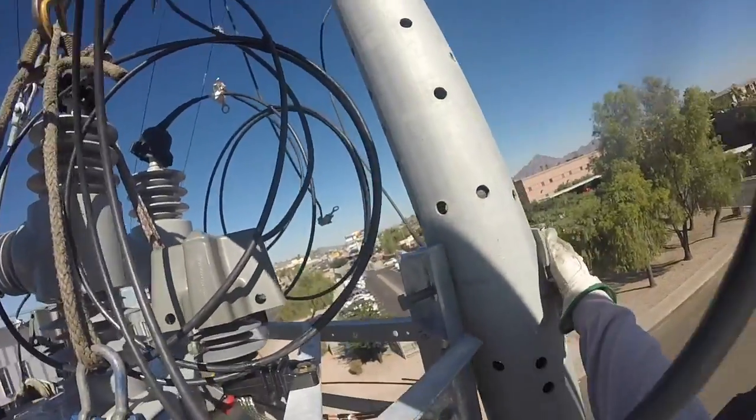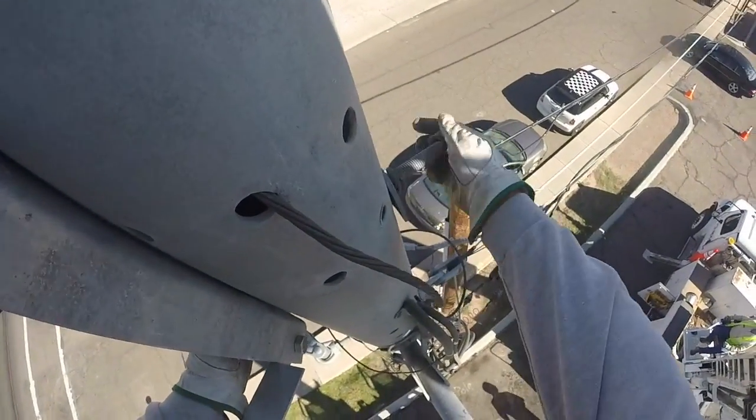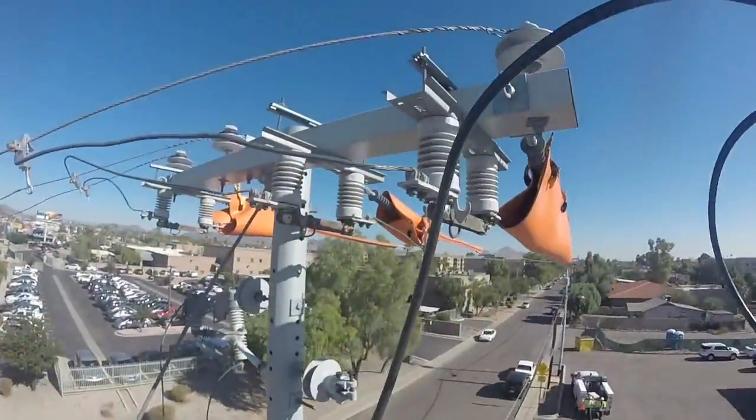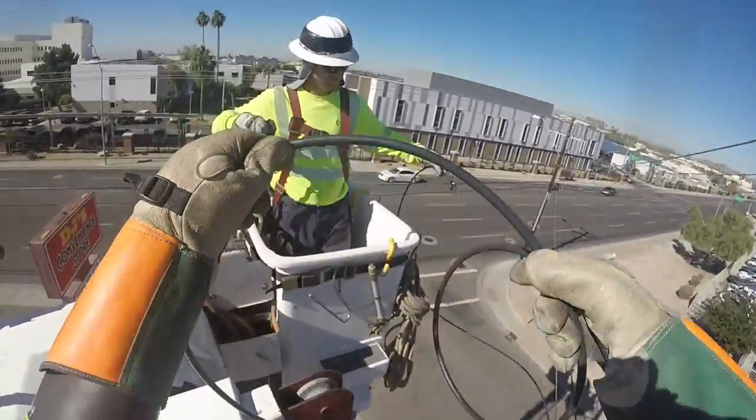The new recloser is being brought up and swung around to the other side of the pole. Listen as they get it situated on the pole, then attach the hardware and bolts to hold it in. With the new recloser in place, they can now measure out the new jumpers and cut them to the right length.